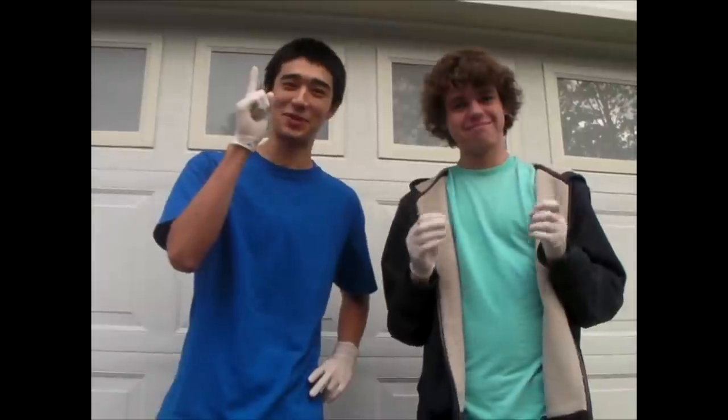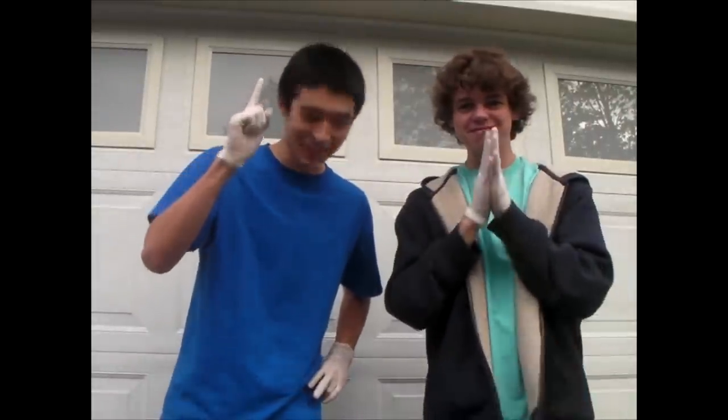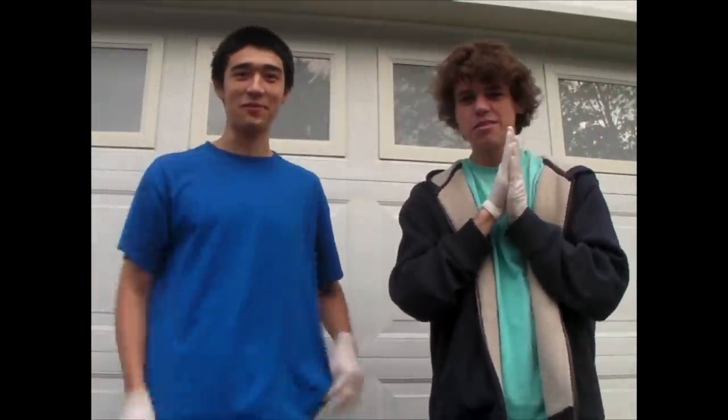Hello, and welcome to an episode of Science with the Nut Show. Today, we're going to be doing the famous elephant toothpaste experiment. The reason it's called this is because it looks like elephant toothpaste.